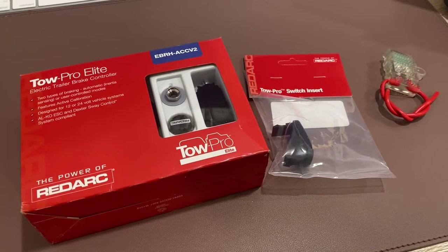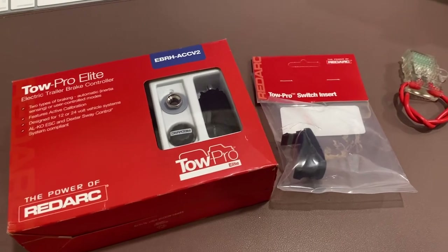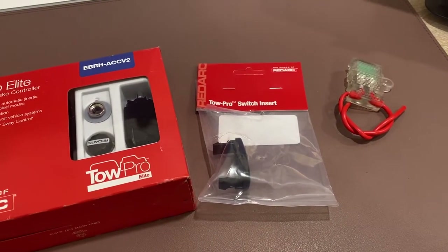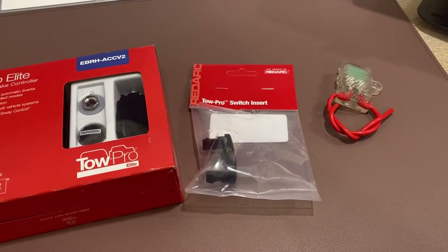The controller we're installing today is the RedArc TowPro Elite V2. We're also going to be using the TowPro switch insert for our Lexus LX470, and we're also going to install an inline 30 amp fuse just to keep everything protected.